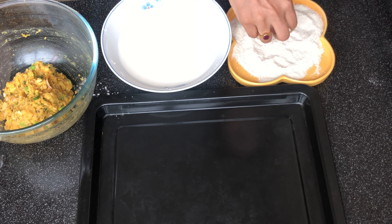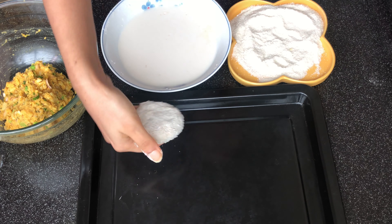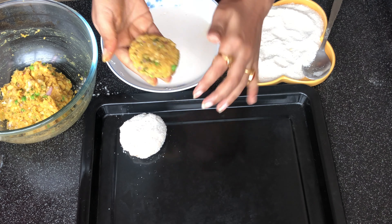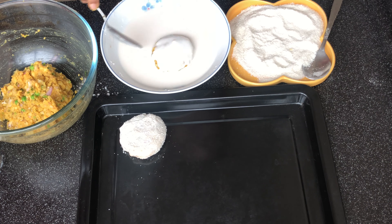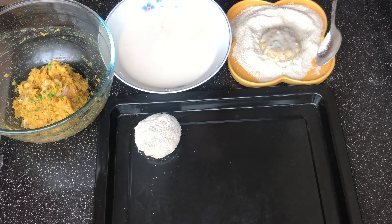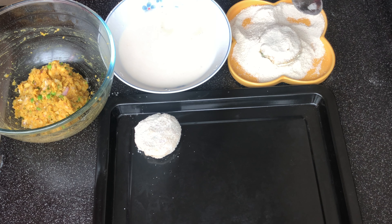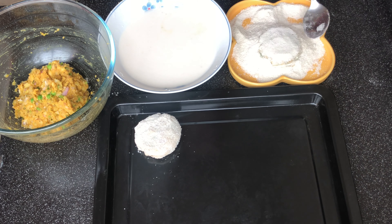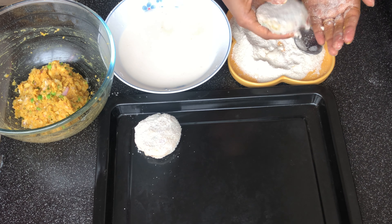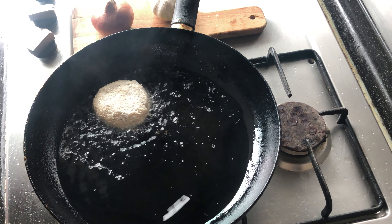Then we are going to fry them — not deep fry, but shallow fry. You can also mix oats into the poha powder to make it more healthy. Technically we want a crisp on the top when we eat it — we should have that crispness. Now we are going to fry them.